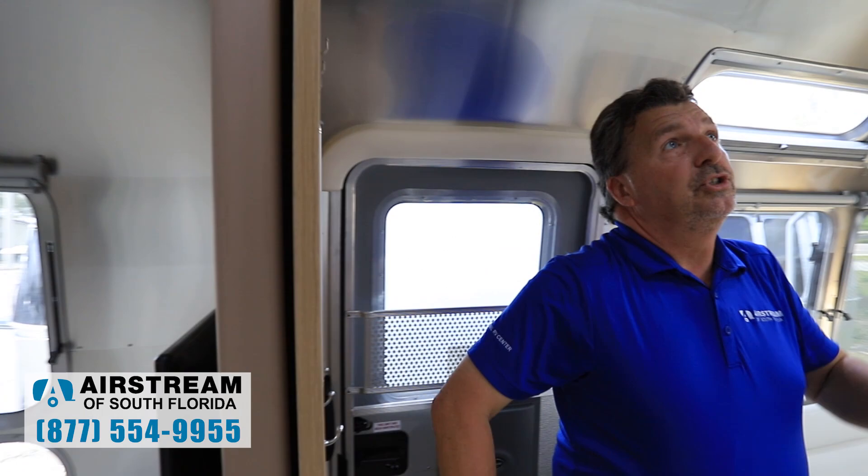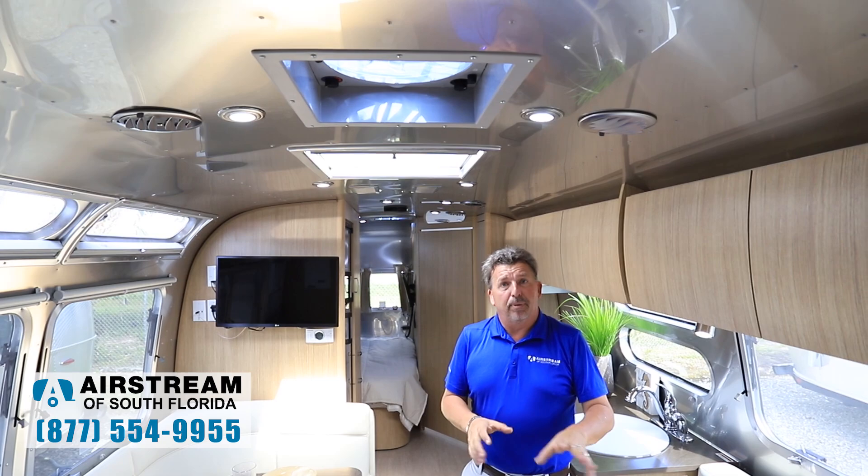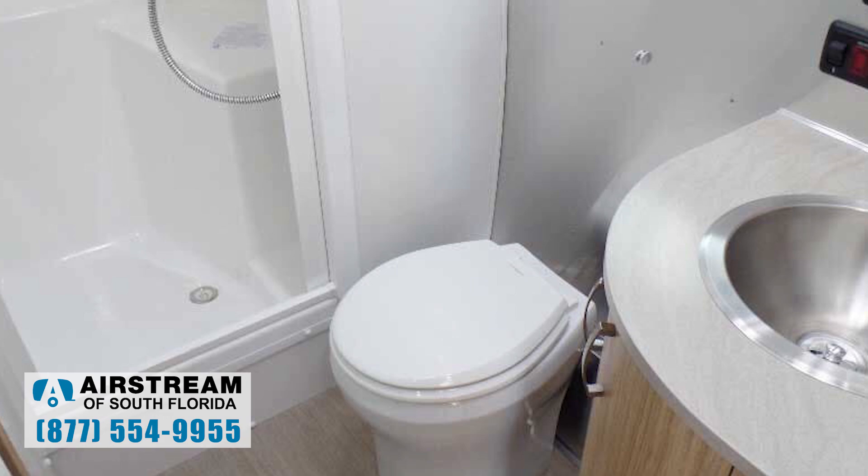This model also has ducted air with four inches of roof insulation, making it a true four-season coach. The furnace also has ducts under the floor that blow hot air around your tanks and pipes in cold weather.